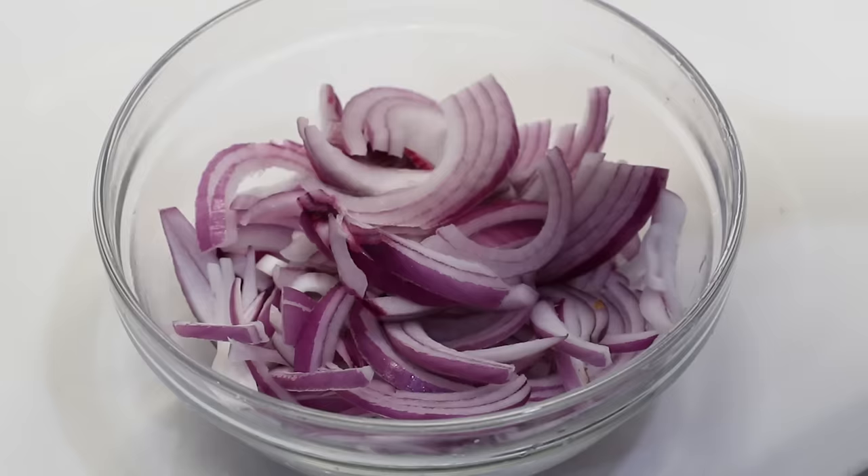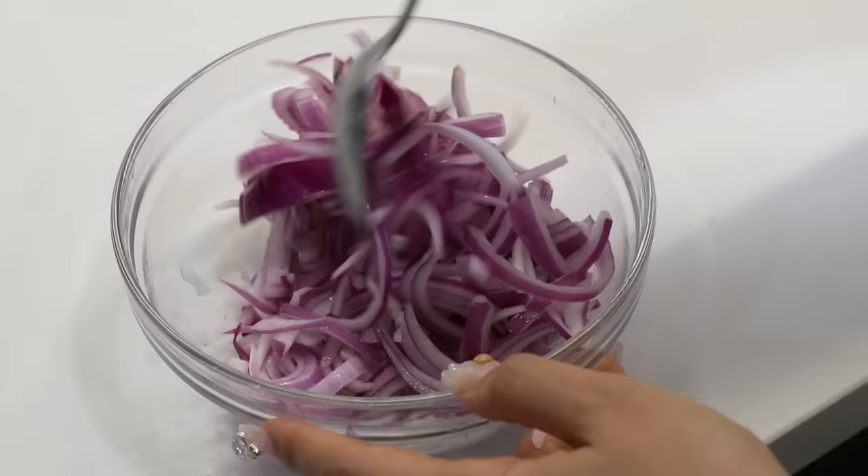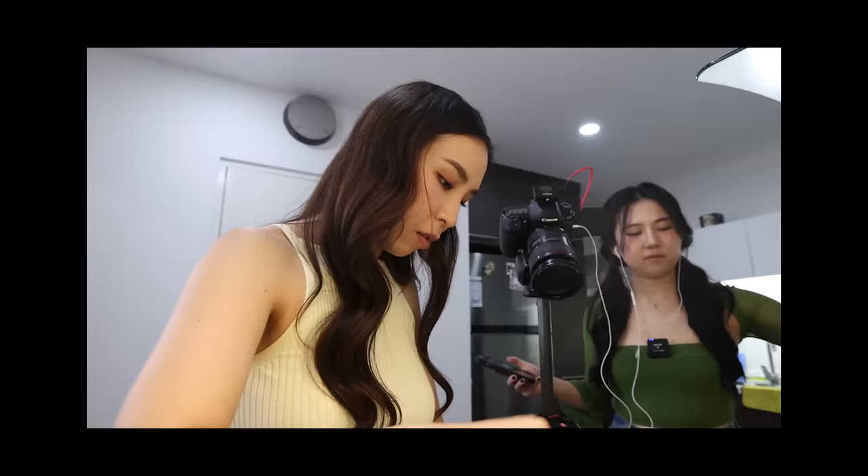I have my corn ready to be char-grilled. First, we need to rub it with some olive oil and salt. I've never massaged a corn like this before. I don't have a barbecue, so I'm just gonna use a pan and grill them on that. Is it even called grilling if I put it on a pan? Bear with me, we're just gonna cook it. The corn is gonna take a while, so let's make the pickled red onion — we just need salt and white wine vinegar. She uses her hands, but it'll get stuck in my nails, so I'm gonna use a spoon.